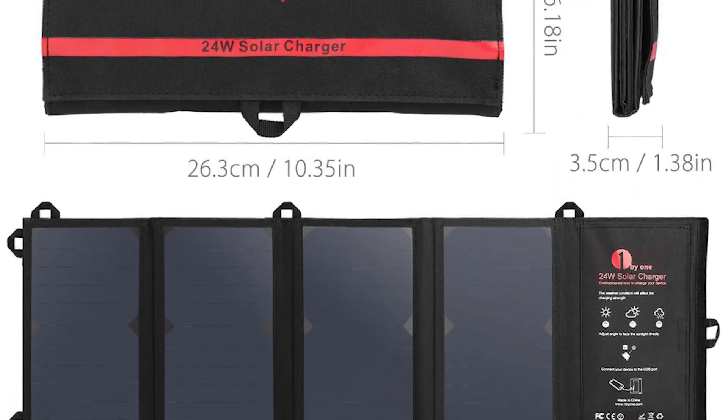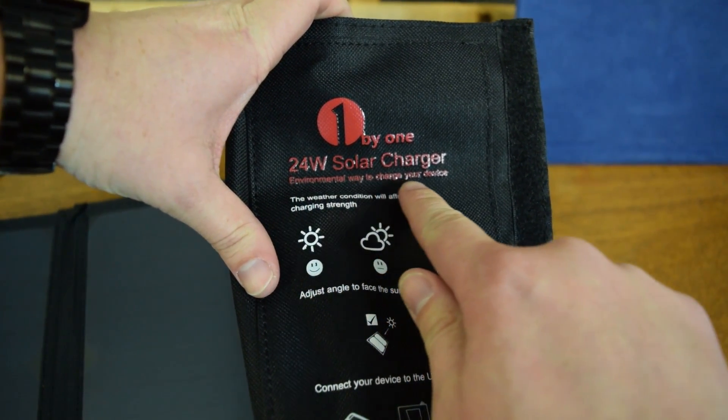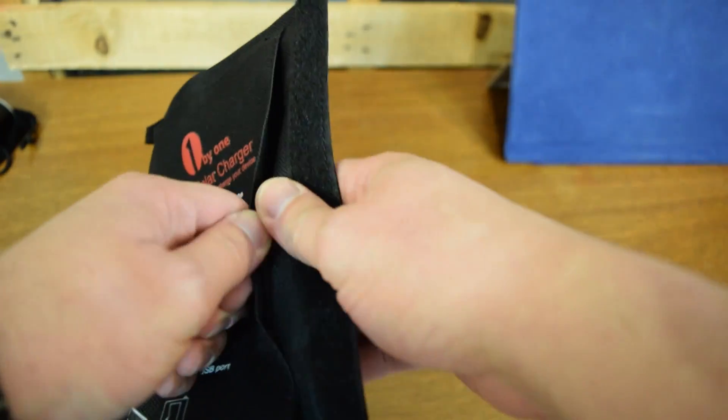So this is really cool. It's really compact when folded up but really nice and big when you unfold it. It's a 24 watt solar charger — that is huge.